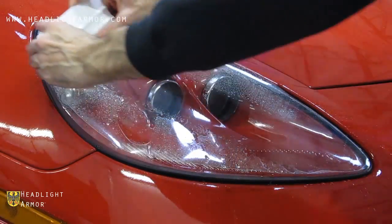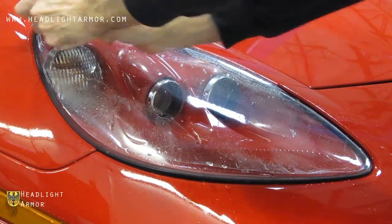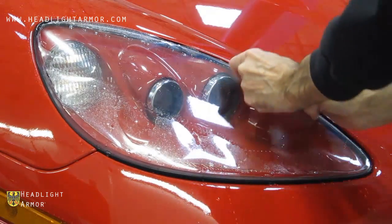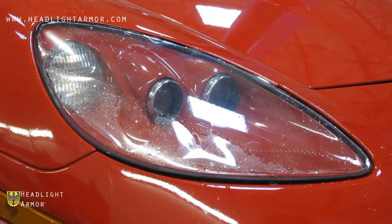Mist the surface down with water and squeegee up the centerline ridge of the headlight, and from there, squeegee in short, firm strokes from the centerline toward the edge of the kit — back and forth in short, firm strokes until you reach the end of the kit.